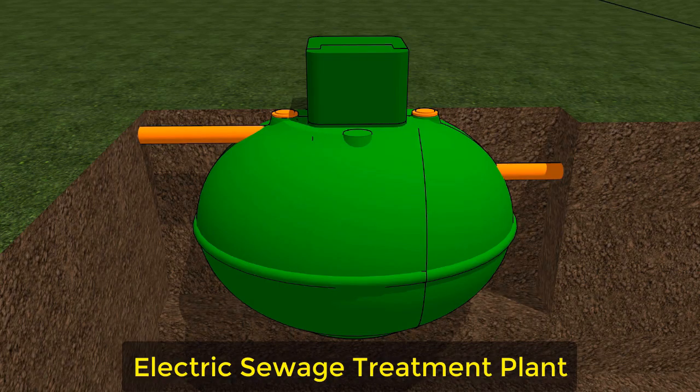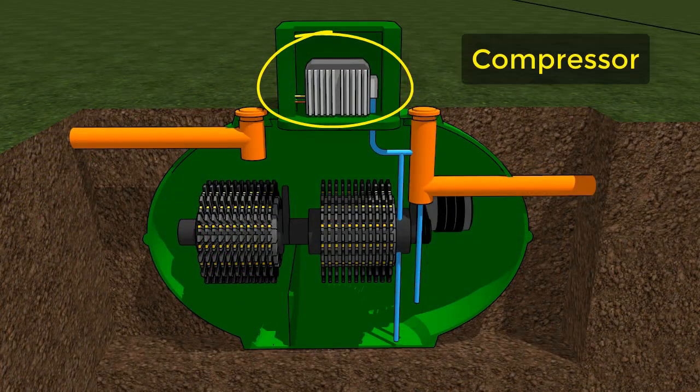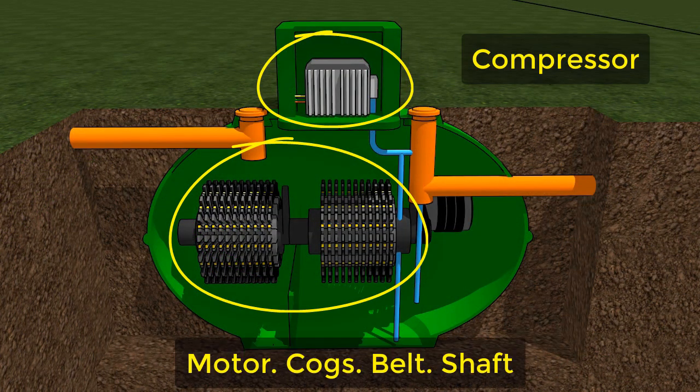This is what an electric sewage treatment plant looks like. Inside you've got a compressor, you've got a motor, you've got cogs, you've got a belt and you've got a shaft.